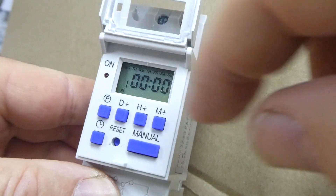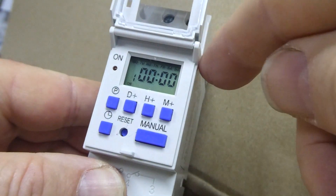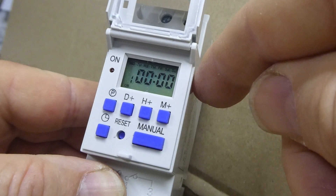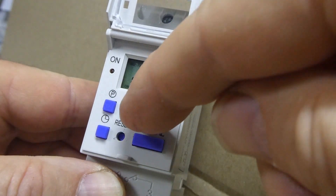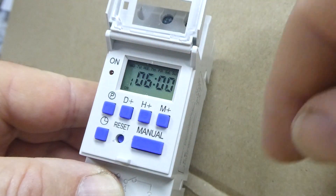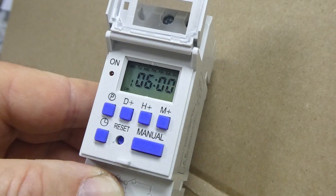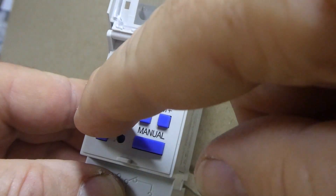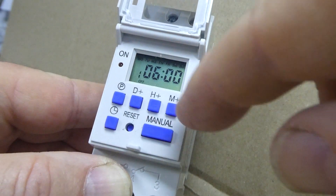Press and release the P button, or program button, and then press the day button. If you are using the same time every day, there is no need to touch the day as it already has every day turned on. You are about to program the first time setting. Now enter the time you want the timer to start — put in the hour, let's say 0600 hours, and then put in the minute if you are using minutes. Next press P again. You need to enter the day again — if it is every day, press D once to show every day.